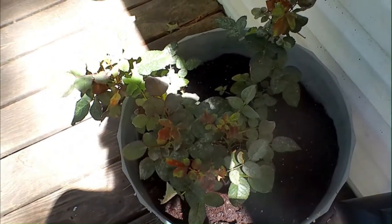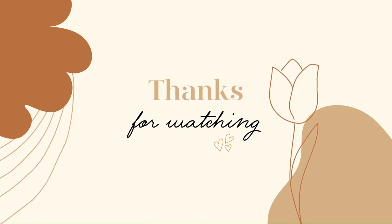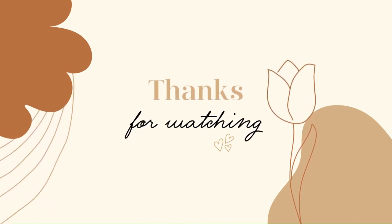Thanks for watching, guys. I do appreciate you guys. If you love what you saw, please like, share, and subscribe. There will be more coming soon. Thank you, bye!